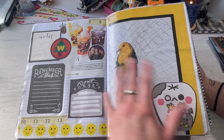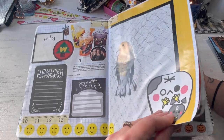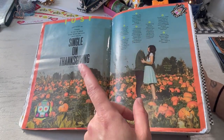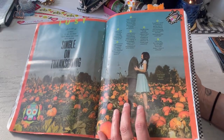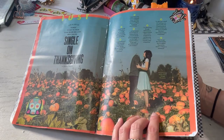So I guess I would call this like an art journal or a smash book — I think of it more as a smash book. It definitely reminds me of my smash book days. I'll try and have some of those videos linked, but that's where I kind of got my start in crafting. And it totally reminds me of that, and I feel that freedom in these composition books.